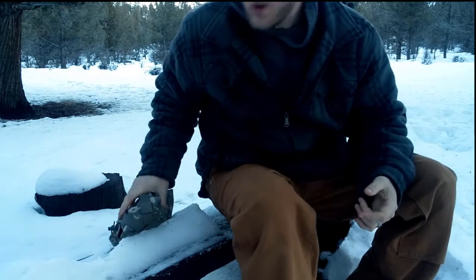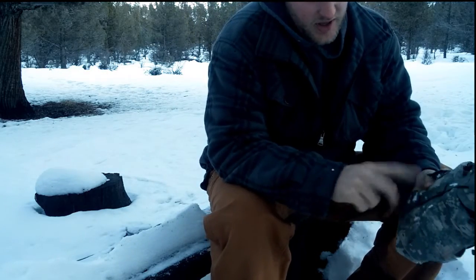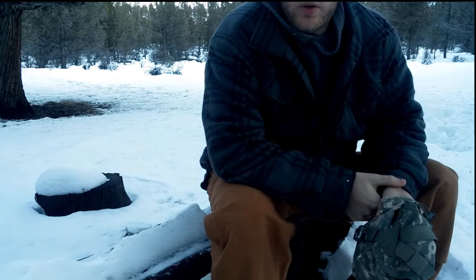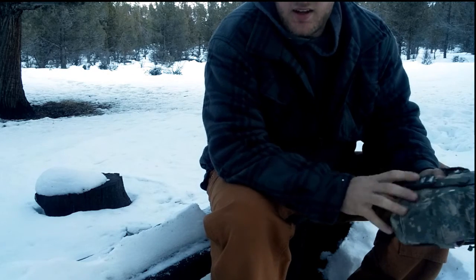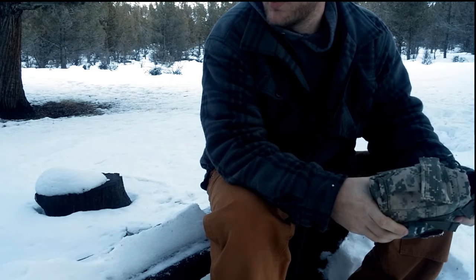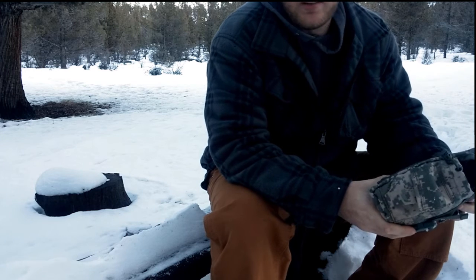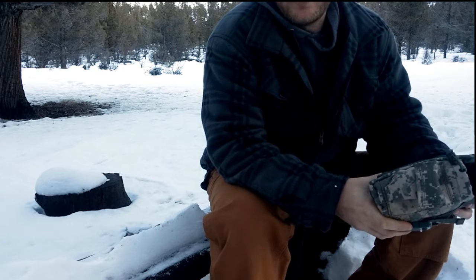Hey guys, we're out here on the ranch and I'm going to show you what I use when I go camping, backpacking, or if I'm doing some adventure riding, dual sport on the old dirt bike, and I need to find a way to heat up water that doesn't take up a bunch of room.